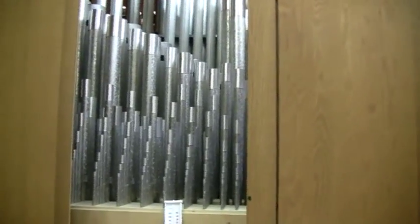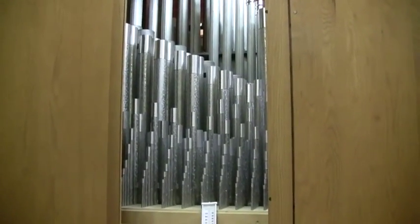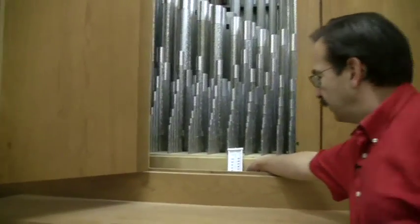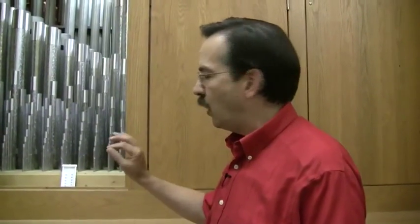But you'll notice that looking through the front, you can see pipes all the way to the front of the box, and you can probably see the shades, too — they're open. Now, pipe organs are very sensitive to temperature and to humidity. Most of the pipes will raise their pitch if the temperature and humidity goes up, and lower their pitch if the temperature and humidity comes down. So you need to try to maintain a fairly consistent temperature, and we're always trying to be aware of what the temperature is up here. It's part of the maintenance of the organ.